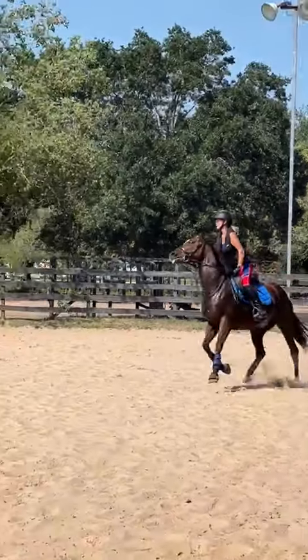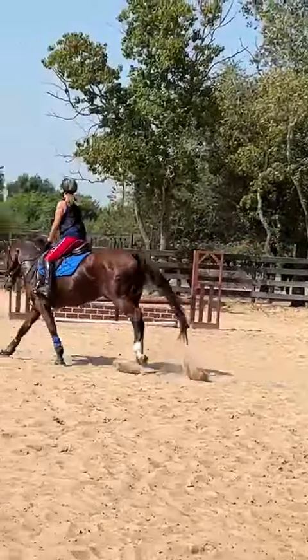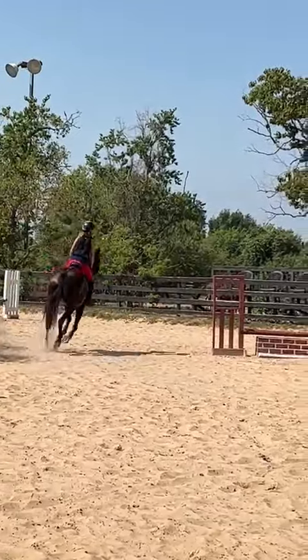Dropping it. Good. Sit back. Shoulders come back. Drop your heels.